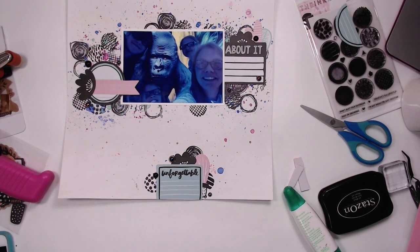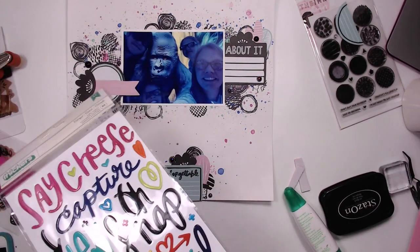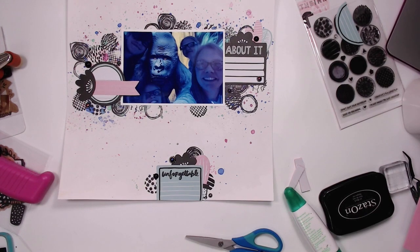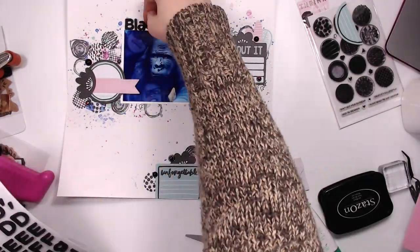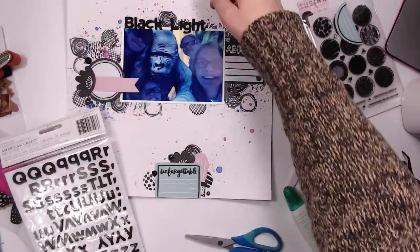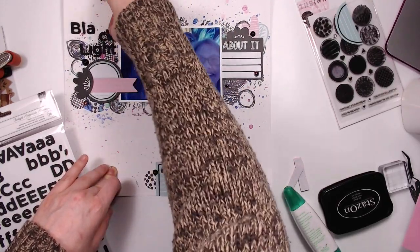So I knew I was getting close to done but I felt like I wasn't quite there yet. Right now I am searching for my title. I thought I was going to use these thickers but I'm not — those ones are from Vicki Booten, the kaleidoscope collection. Instead I'm going to use these ones, and I don't remember what they're called. I apologize — if you really want to know, leave me a comment and I will find out for you. And I'm just going to call this 'Black Light Mini Golf' because that's what it was.